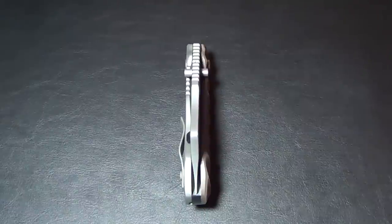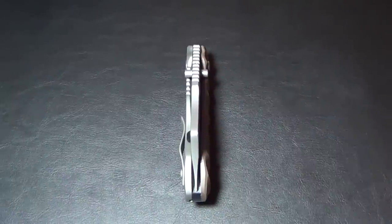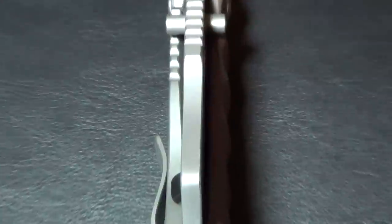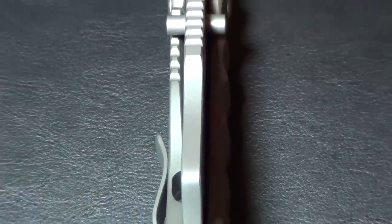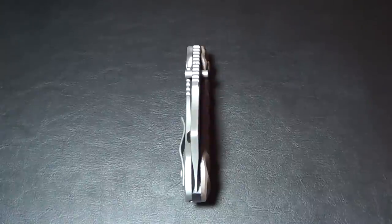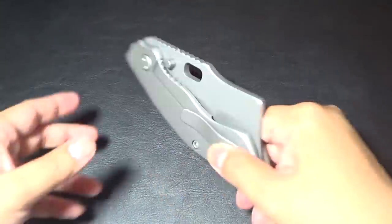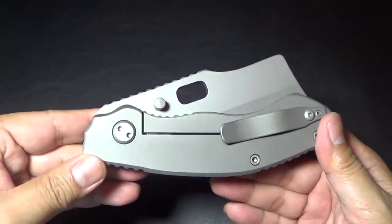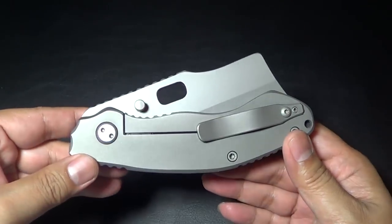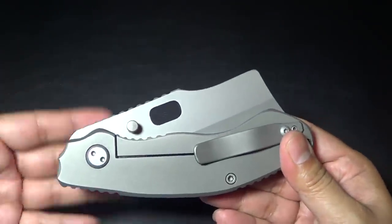Hey folks, I got a new knife for you. I'm positioning it this way because I want you guys to get a look at the thickness of this knife. Some of you guys might not recognize this knife — actually, a lot of you guys probably won't. This one is the Debt Collector from Trouble Blade Works at troublebladeworks.com.